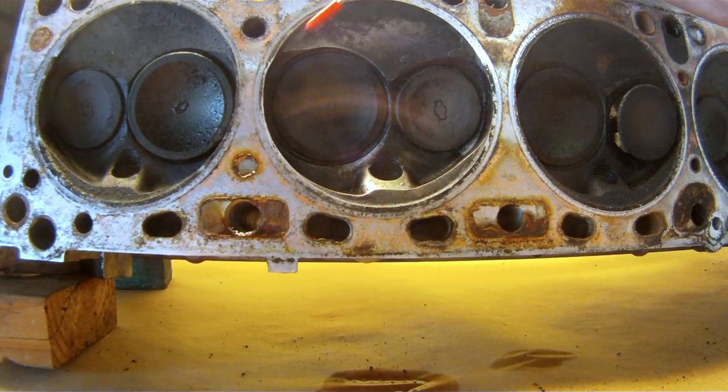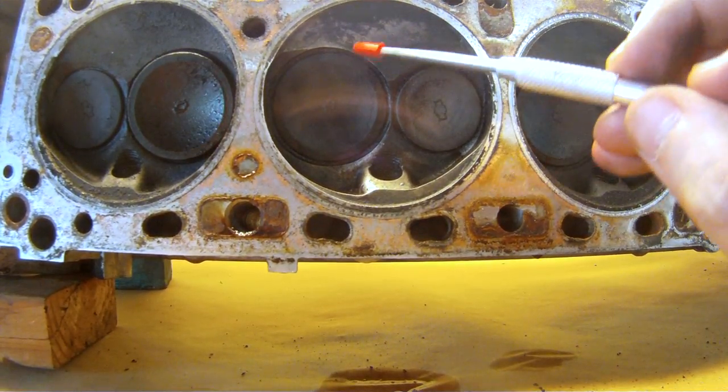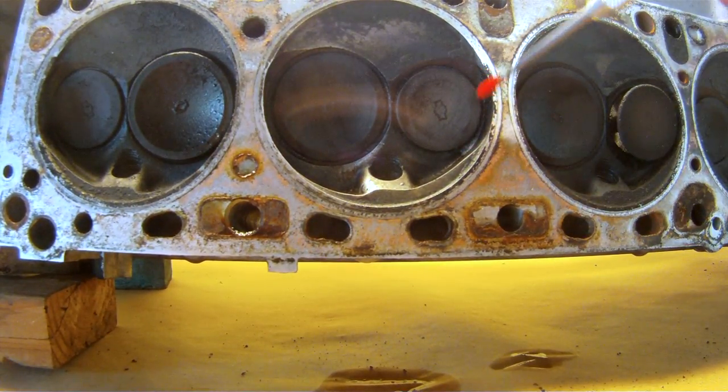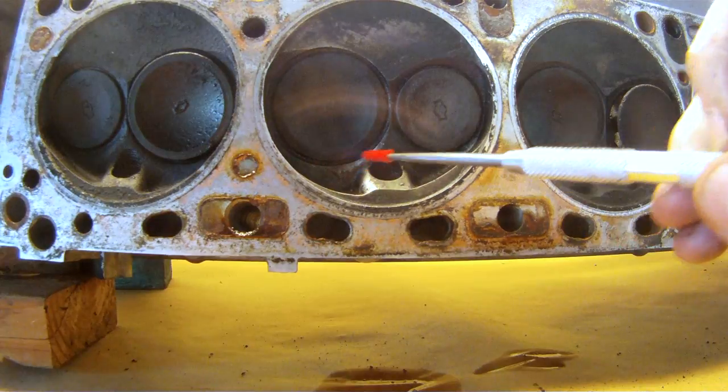Now that we know the cylinder head is good, we can get started on performance modifications. Note here on the intake valve how the transition into the chamber is not very smooth. On the left hand side here you can see how the intake valve is shrouded by the chamber wall. This is also true for the exhaust valve on the right. There are also hot spots around the spark plug area that can lead to pre-ignition or detonation.